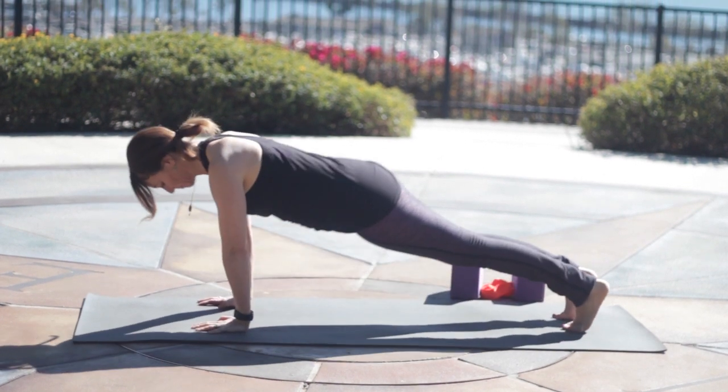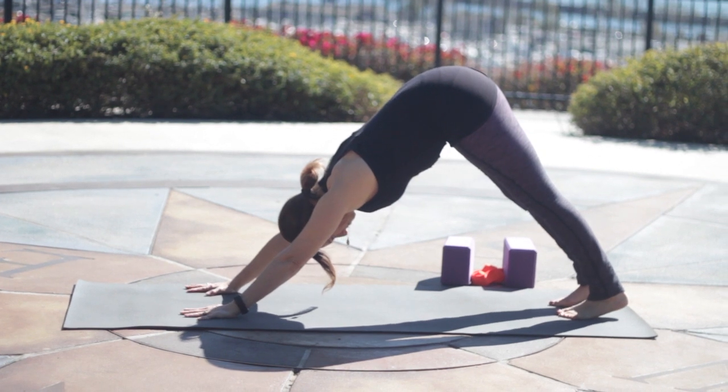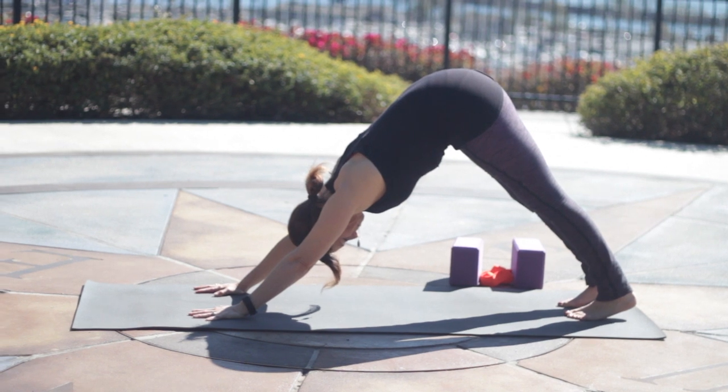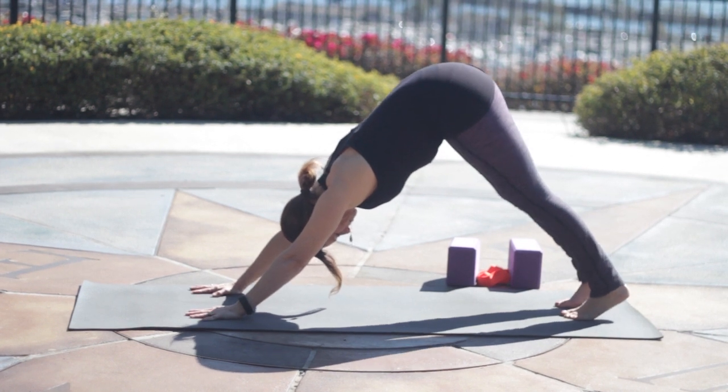Tuck your toes, press up to plank, knees up or down, and then lift the hips back into downward facing dog. Arms and ears in line. Find a spot to gaze at — gazing between your feet or your knees is great. Just check in with your breath, Ujjayi pranayama.